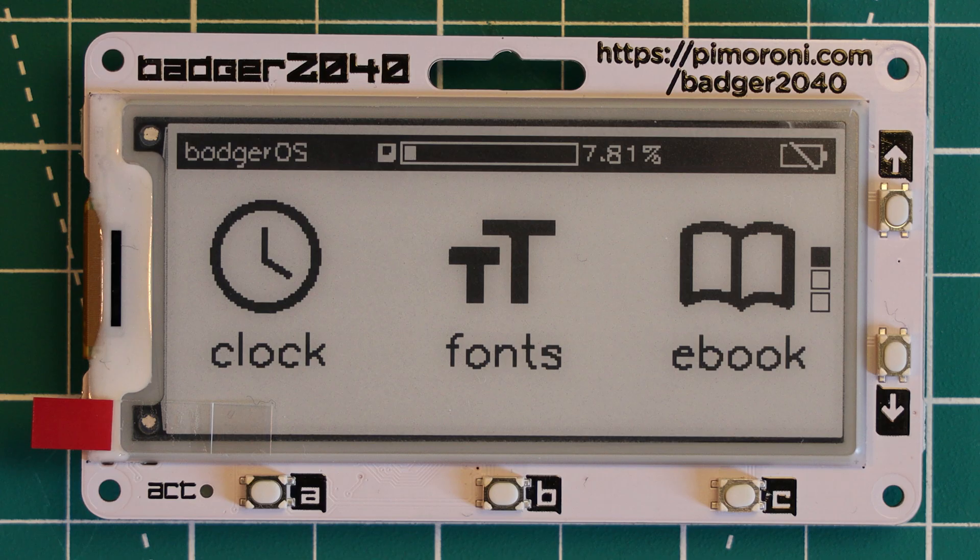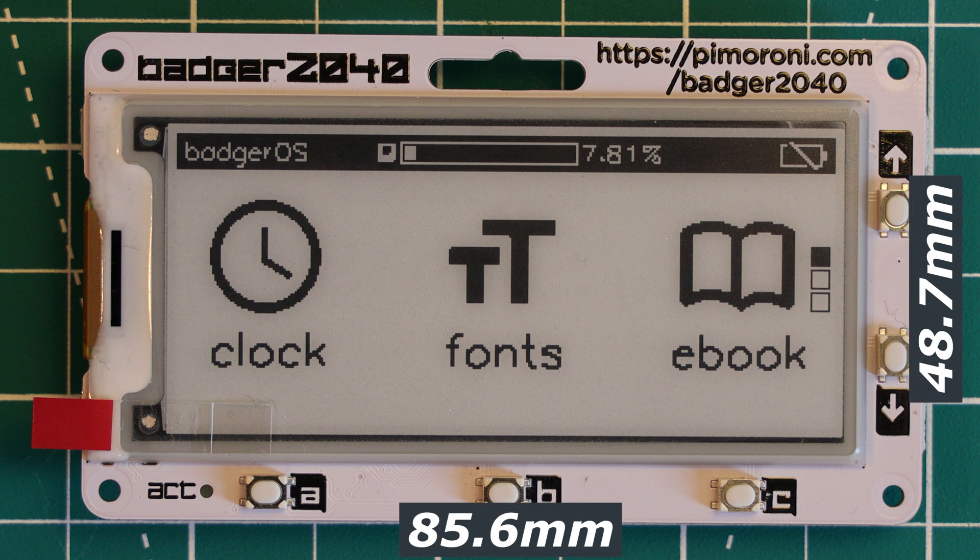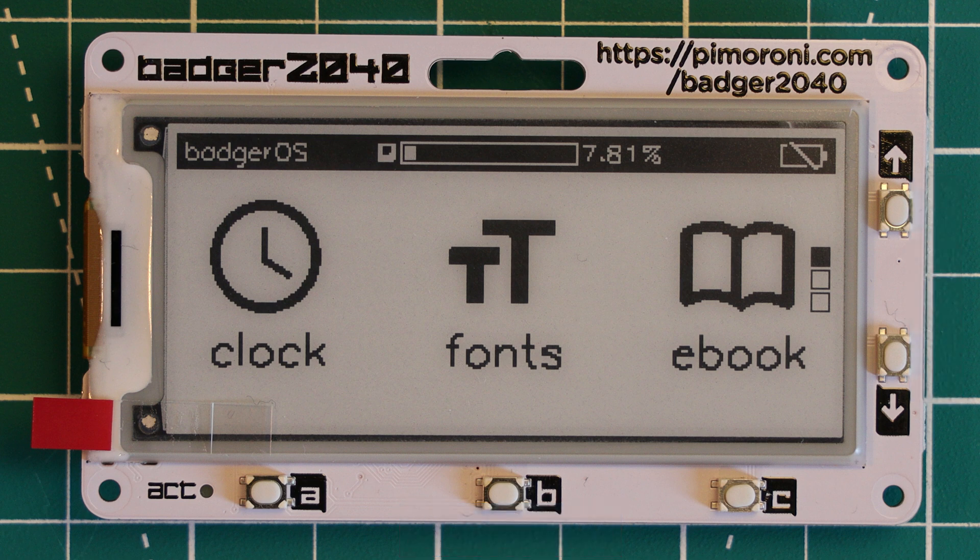In terms of dimensions, this board comes in at 85.6mm wide and 48.6mm in height. It's quite a thick board coming in at 10mm thick, which is pretty much only because of the battery connector on the back. This battery connector is a JSTPH connector and it sticks out pretty far, so the board doesn't sit flat on a surface. But it is designed to have a battery pack attached to the back of it, so it's not too much of an issue if you use it as intended.